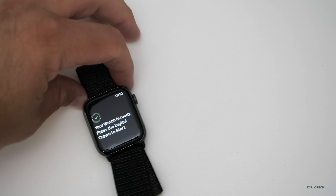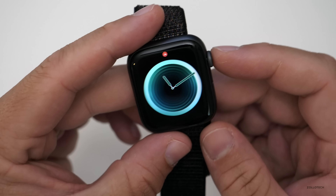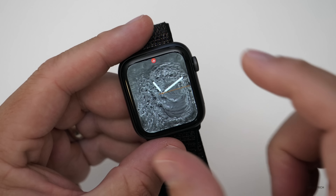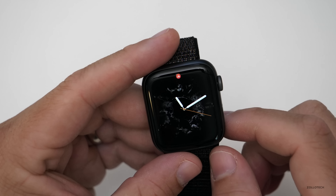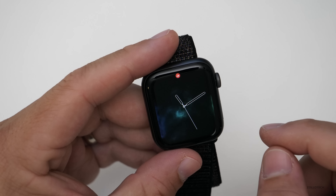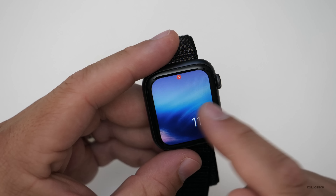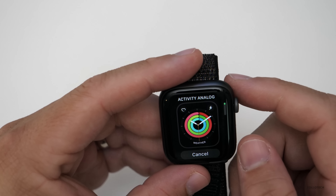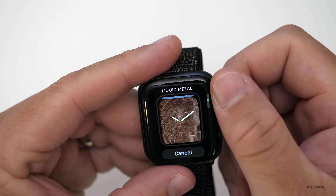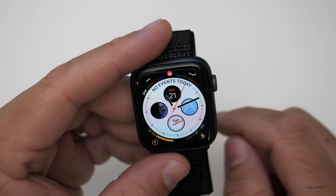The display on the new one is a little bit larger — it's edge to edge and curved on the edges as well. Looks really good. The watch is ready; press the digital crown to start. That's the previous watch face I had. Let's take a look at some of the new ones. Unlike the other Apple Watch, these go edge to edge, which is really nice. There's a water one I kind of like — it goes right out to the edge. We've got vapor, some photos. There's the new infograph face: it says no events today, has UV levels in the upper right.